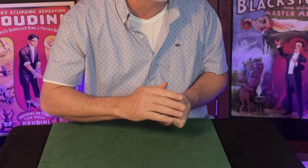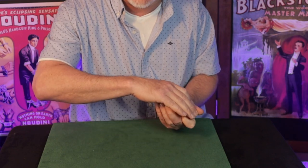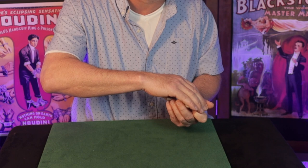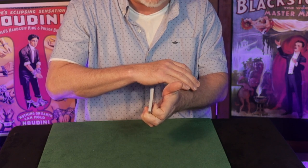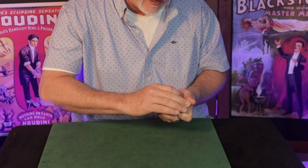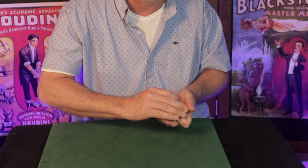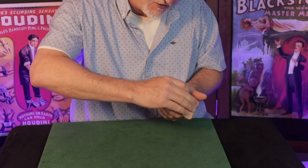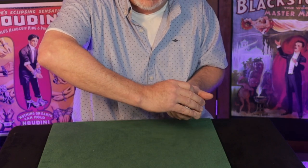That happens as the right hand comes forward to square — squaring the deck is why the dribble or spread is good, it gives us a reason to bring the hands together and begin the squaring action. As the squaring happens, the thumb lifts up ever so slightly — maybe a millimeter — and as that happens the left hand begins to drop slightly. The deck becomes clipped between the first and second fingertips, which are going to hold that lower packet.